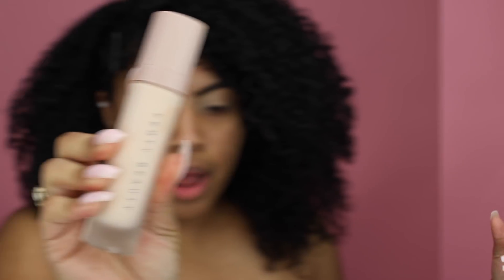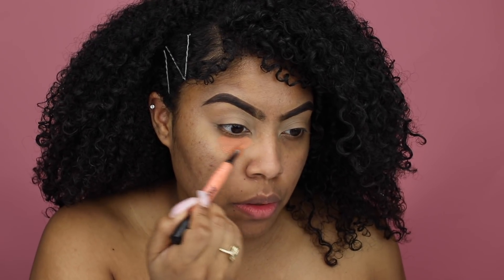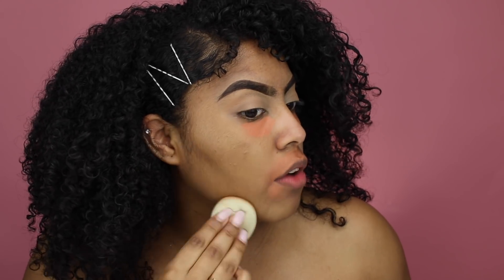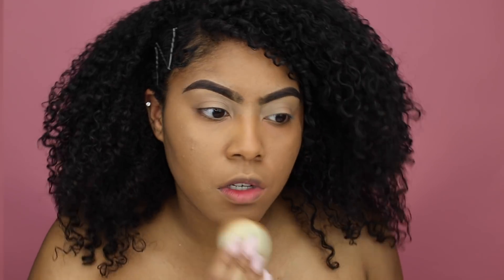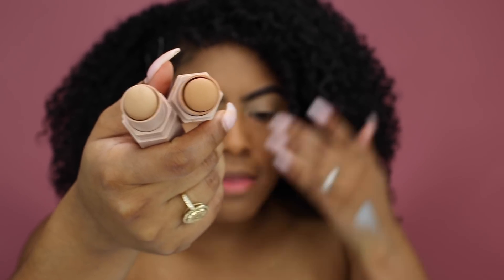Starting with the Fenty Beauty primer all over my face, then correcting with my Maybelline concealer. Going in with the foundation — I love it but I haven't found my true match yet. This color matches right now, but this foundation oxidizes and will go darker on me later. I have both maple and caramel, and I'm going to use caramel first and then maple as a highlight.